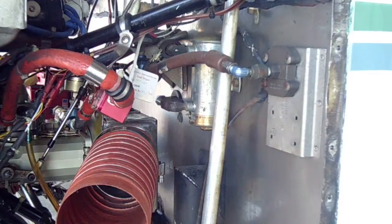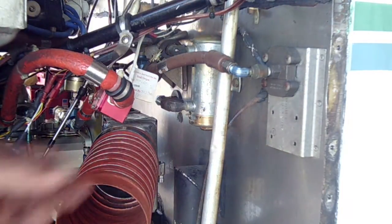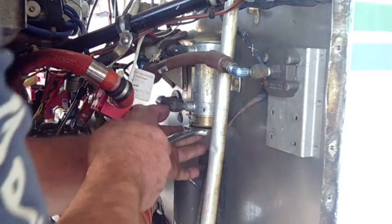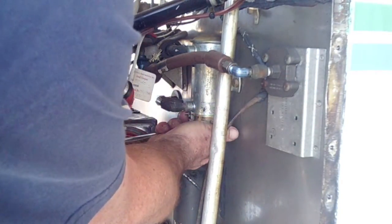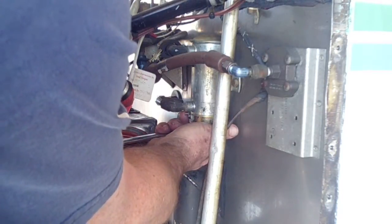Hello ladies and gentlemen. This is going to be a little video about how to check the filter on your electric fuel pump. Now I've already cut the safety wire off to expedite the time. This particular fuel pump from Fletch Air is a 28 volt on an AG5B.